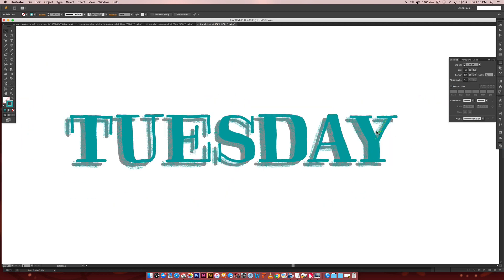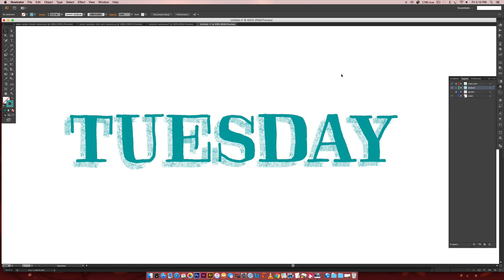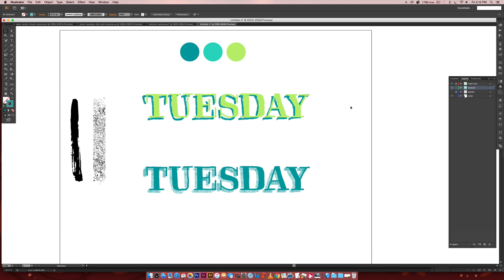We have our texture all laid out. We can preview it by turning off our guides — that's looking really nice. Zooming out, we can see both of our textures together. That is how easy and quick it is to create your own vector texture brush in Illustrator.